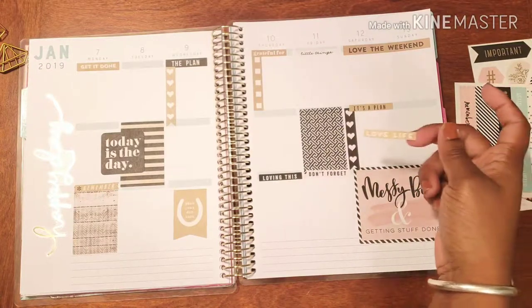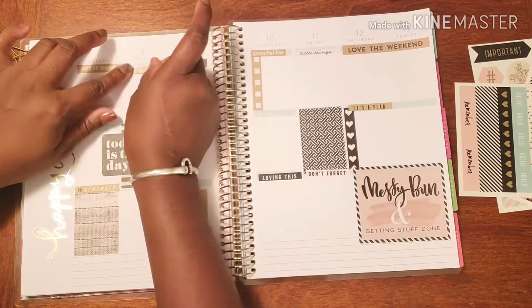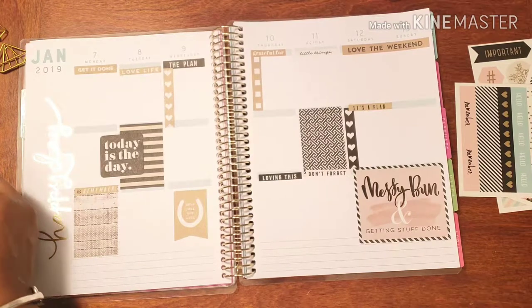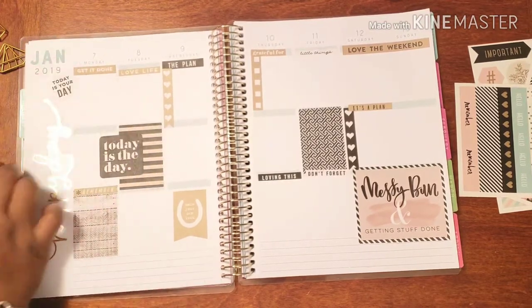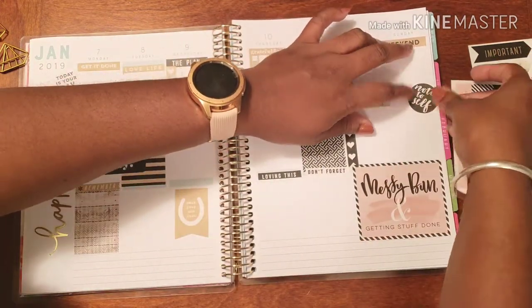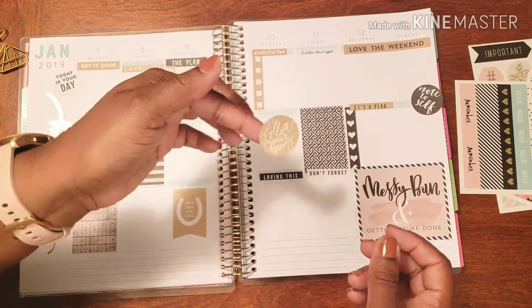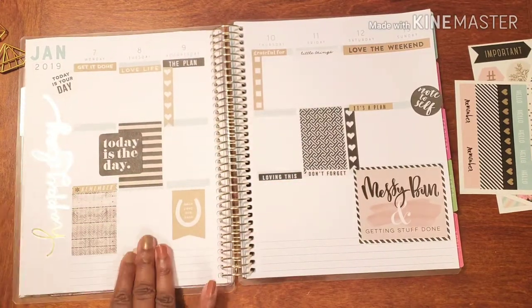And I want to put this 'Love Life' here — bam. Let's get a little 'Get Stuff Going On.' 'Today Is Your Day.' A wonderful 'Note to Self.' And I just love this because it says 'Follow Your Dreams' — how awesome is that? Bam.